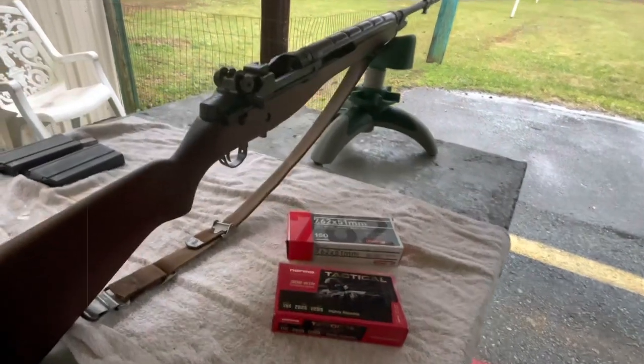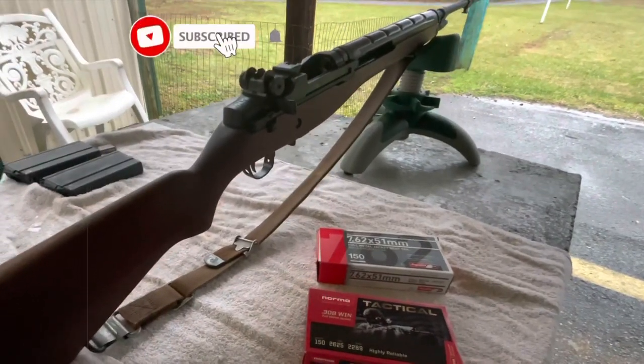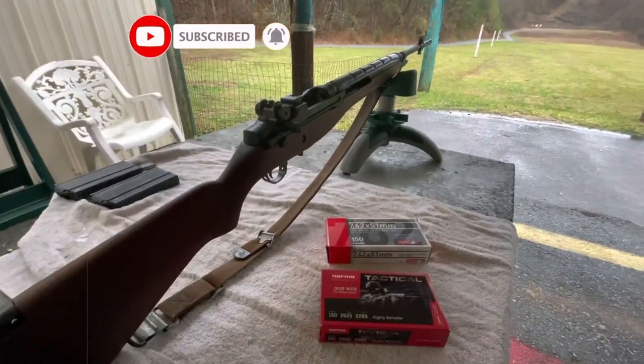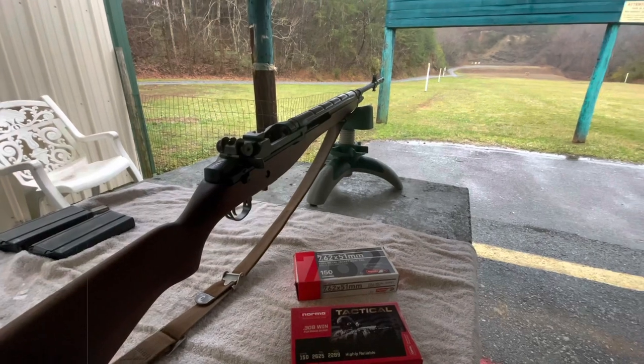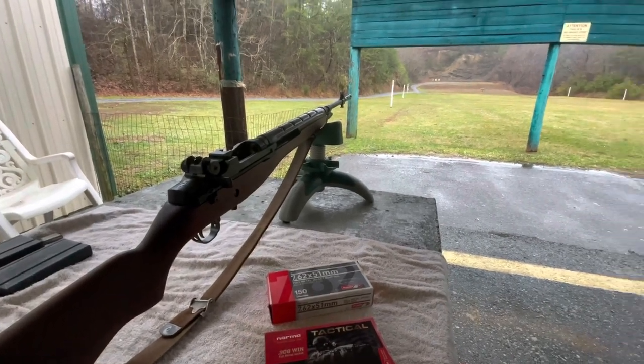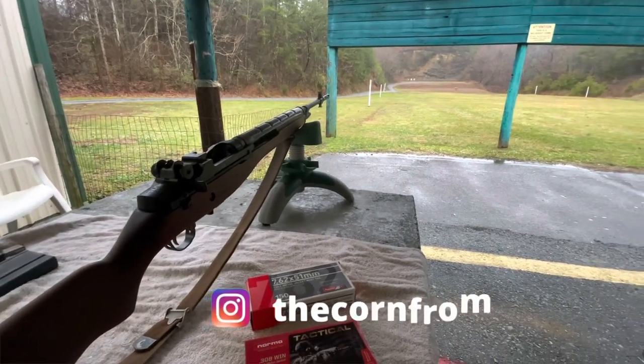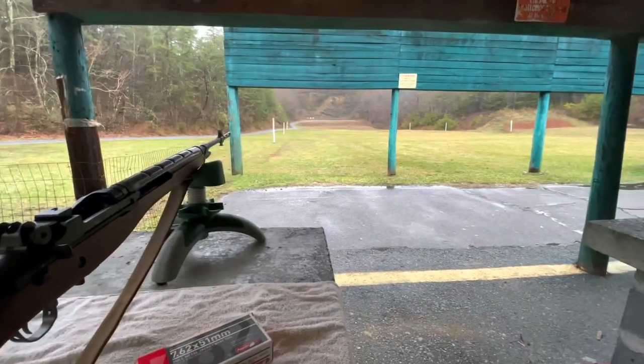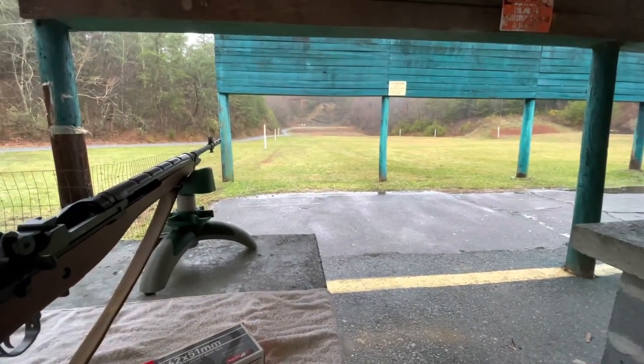Welcome back to the channel — if you're just joining me for the first time, welcome. I'm back out at the range with the M1A. Another weather event has been in store for me, but I've got three kids and a lot going on at the house. My wife and I both work, so if I've got a day planned out, this is going to be it.